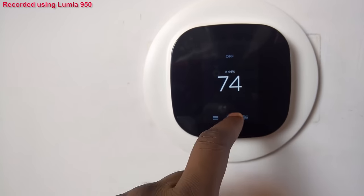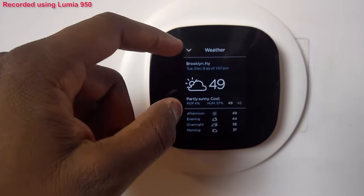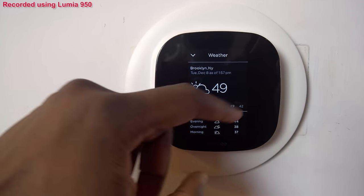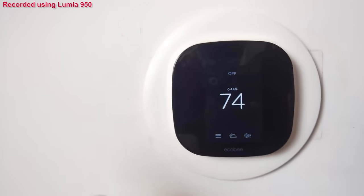One thing I like about the Ecobee right off the bat: even when it's off, it tells me the temperature. I can tap on that and see the weather outside. It gives me current weather throughout the day as well as some forecasting, so I can actually use this on my way out the door — which is pretty cool.